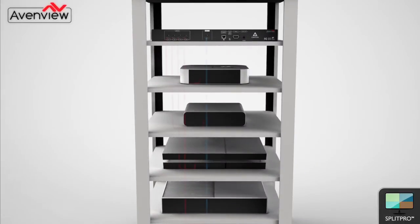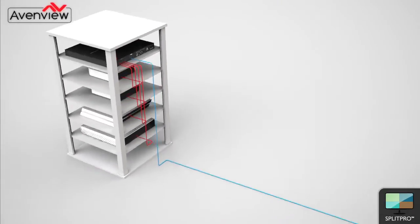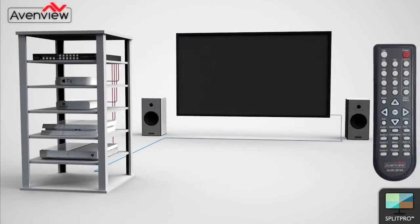In this sample installation, the HDM Split Pro 4A is connected by HDMI cable to 4 separate HDMI sources. The unit is then connected with one HDMI cable to a single screen.